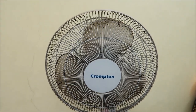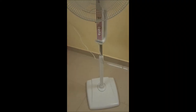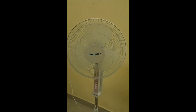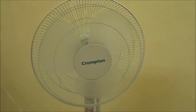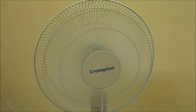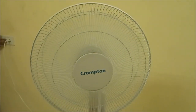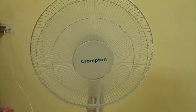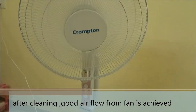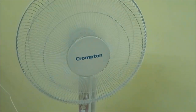Now let's see if we have cleaned it — we can see how the fan looks now. Let's test by putting the plug on. We can see how the fan is working nicely. So this is how you clean and reassemble the fan.